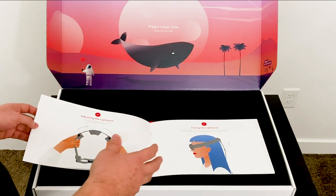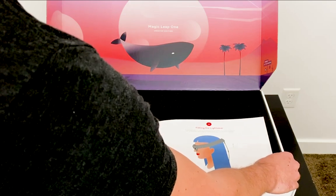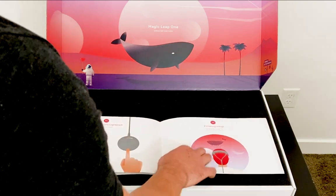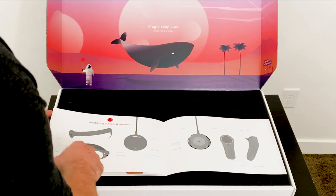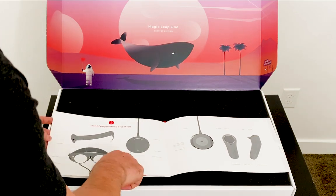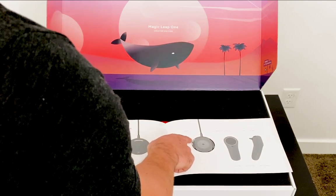I want to read through this because we're going to have to go through it anyway. For fitting, for optimal comfort and visual experience, rest the device around the widest part of your head and always leave a gap between your ears and the lightwear. To turn it on, you count to three, two, one and basically hold that button. Then finishing the setup will get you through the rest on the device. There's a microphone on the lightwear, a status indicator, a sensor suite, a picture camera, a USB-C connector on the light pack, the power button, and an LED indicator.